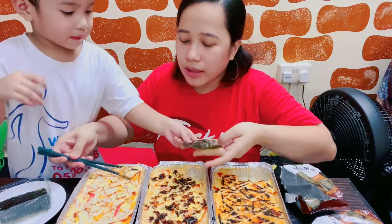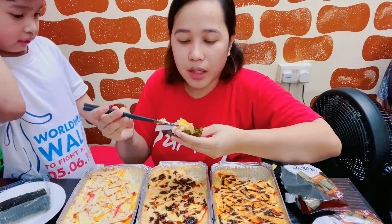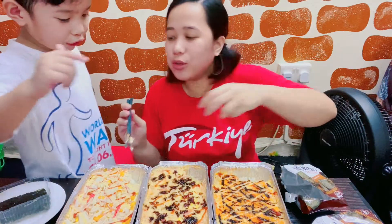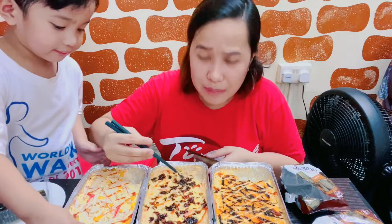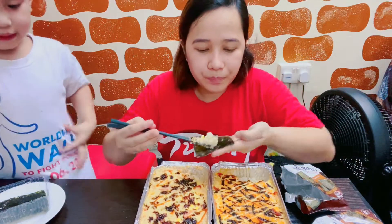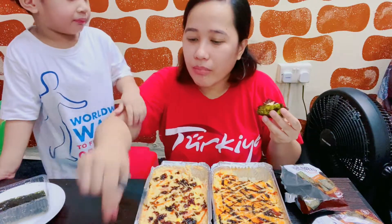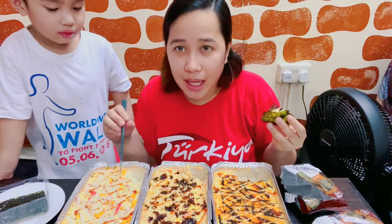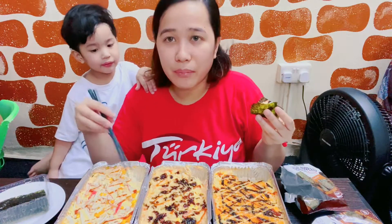Ito is may mango crab, crab stick. Mas gusto ko to kasi mas refreshing sya, may mango. Masarap sya lahat, creamy. Pero mas gusto ko to kasi baked sushi — yung crab stick na may spring onion tapos may mango — mas refreshing kasi sya.